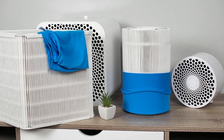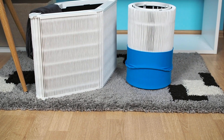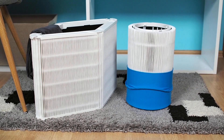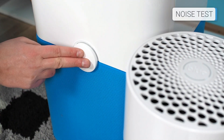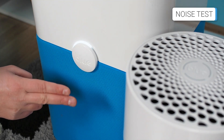The filter replacing process is straightforward and doesn't involve much time. They both use 3 fan speeds, so the noise level comparison was not a big deal for us.